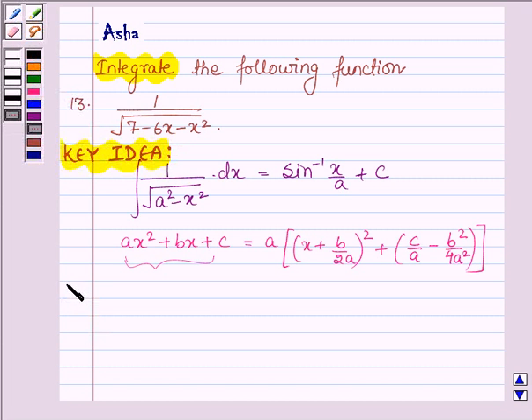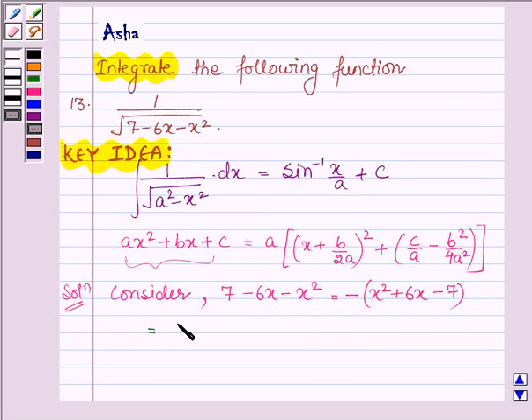Now let us start with the solution. First let us consider 7 minus 6x minus x square. This can be written as minus of x square plus 6x minus 7. Applying the completing-the-square formula, we have minus of x plus b upon 2a, where b is 6, giving x plus 3, whole square, plus c upon a — here c is minus 7 and a is 1 — minus b square upon 4a square, where b square is 36, upon 4 into 1 square.